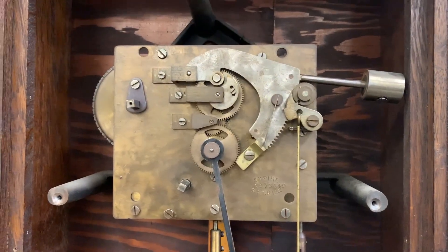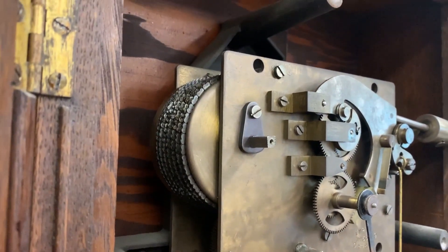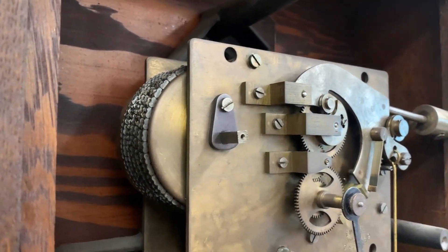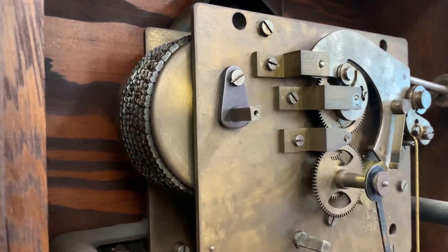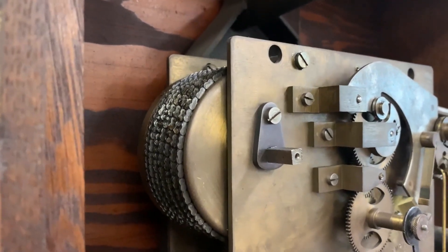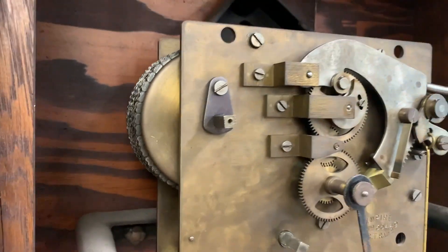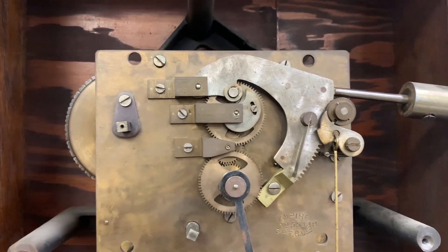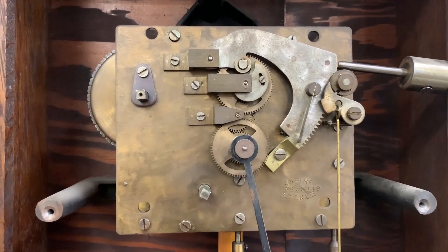With the dial off, we can take a look at the time side of the movement. First thing to point out is this is a fusee movement, which is very cool. This is a mechanism of evening out the spring's power over its wind down. Springs are always very strong when they're fully wound and get significantly weaker as they unwind. One of the mechanisms to try to even that out is essentially how the gears on a bicycle work, where at the beginning of the wind, the spring has to pull harder, but as it winds down, the gear ratio changes, making it easier for the movement to power the clock.